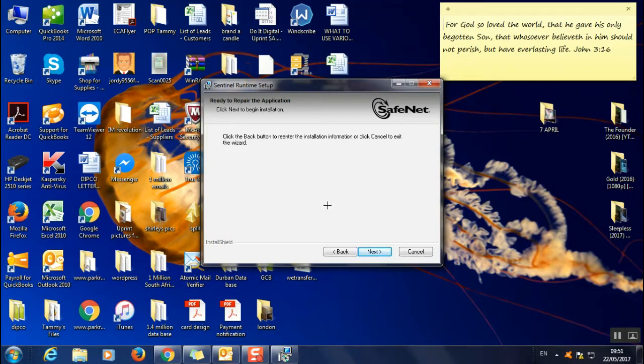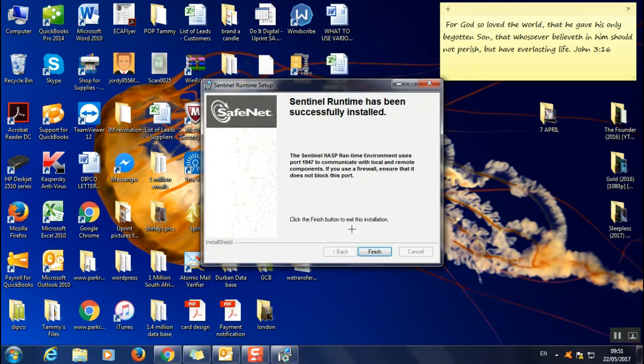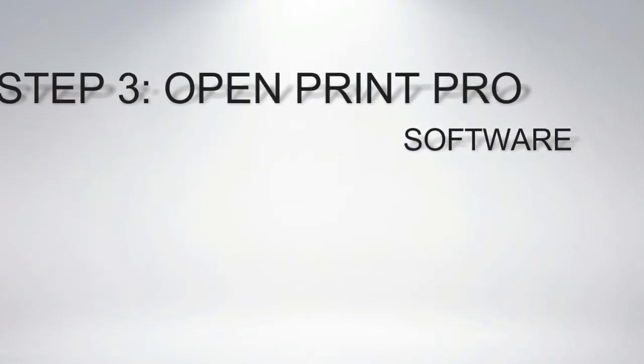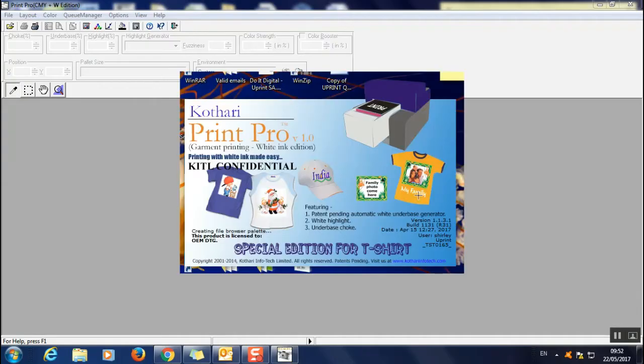Because I previously had another version installed, it's doing a quick repair. Once it finishes, you should be able to open up your software.